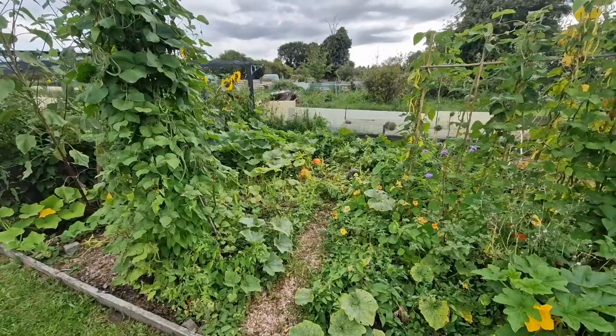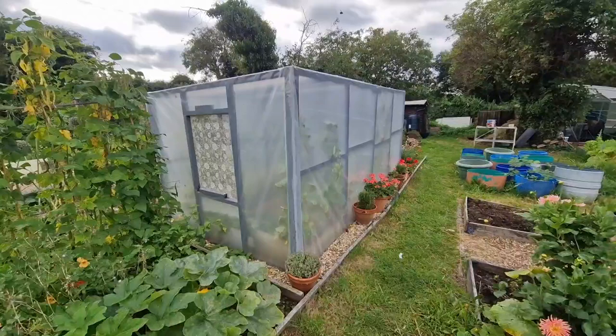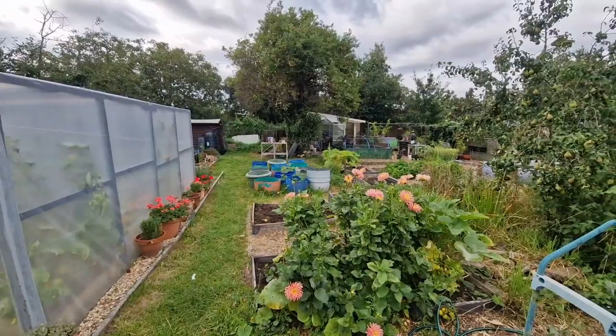Hello beautiful people, welcome back to the channel - Pots and Petals, here everything garden and allotment related. You can certainly tell we're in the last few weeks of summer; the mornings are really dewy and it's starting to get a bit nippy in the mornings and evenings. But I'm not too bothered because I do like autumn - it means we can give everywhere a good tidy up and put everything to bed for winter.